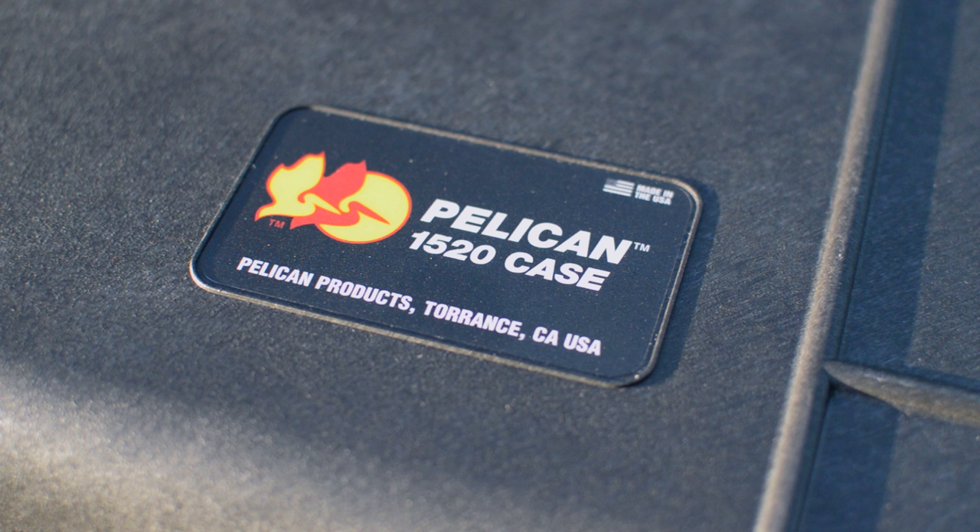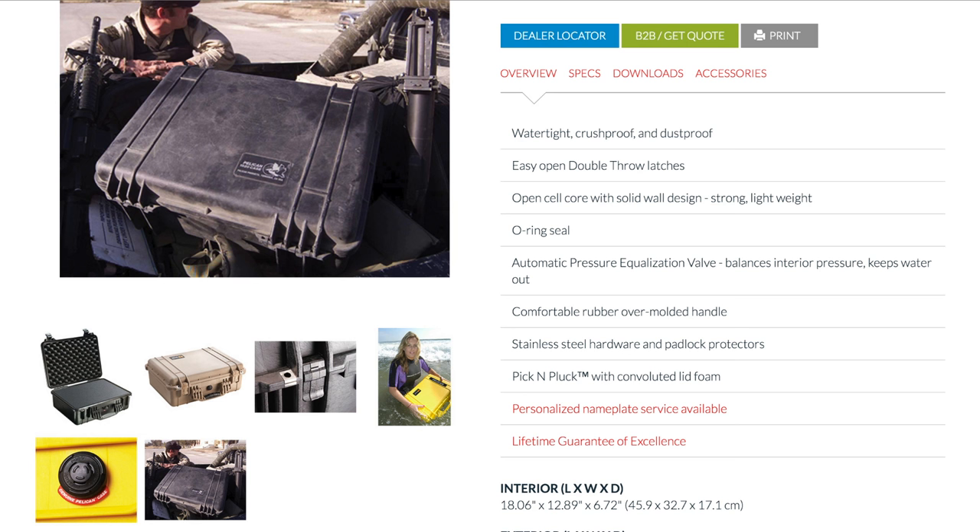A lot of the reviews you'll find on YouTube for Pelican cases have to do with camera equipment and firearms, but Pelican cases are also utilized by the military, aerospace, emergency medical services, fire departments, the film industry, and many more.